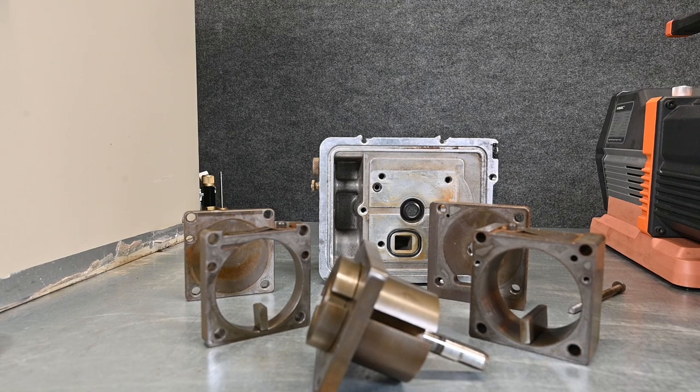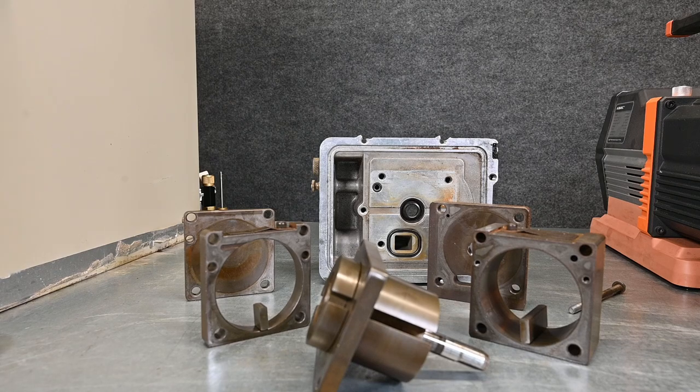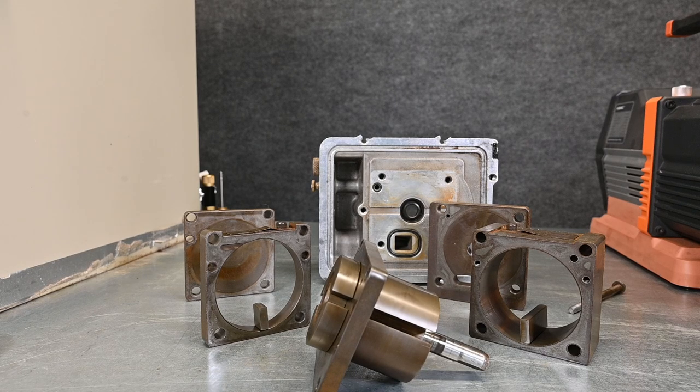I just can't stress enough — changing the oil not only makes your vacuum pump work faster, it also makes your vacuum pump last a lot longer. Your company should be paying for vacuum pump oil, and that's also supposed to be charged to the job, so it's not coming out of the company's pocket or your pocket — it's essentially charged to the customer.